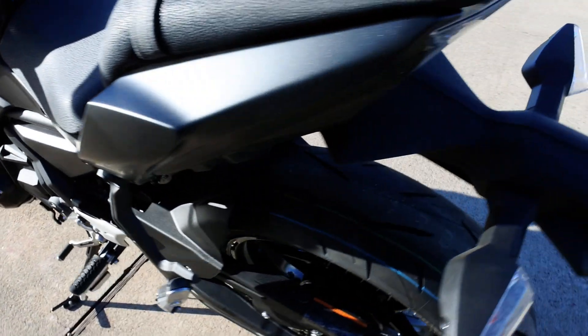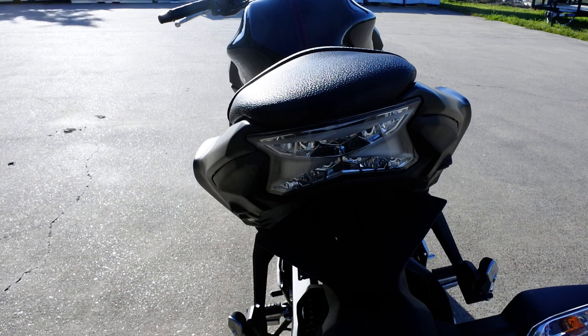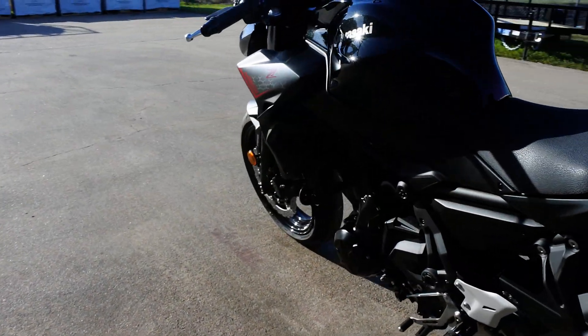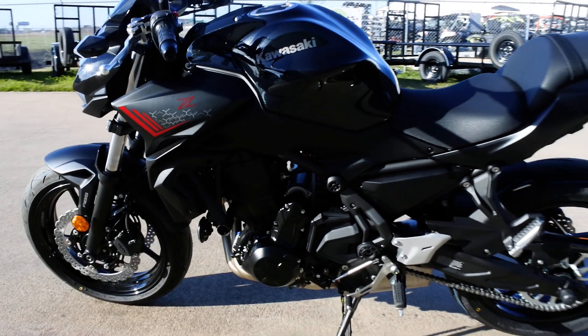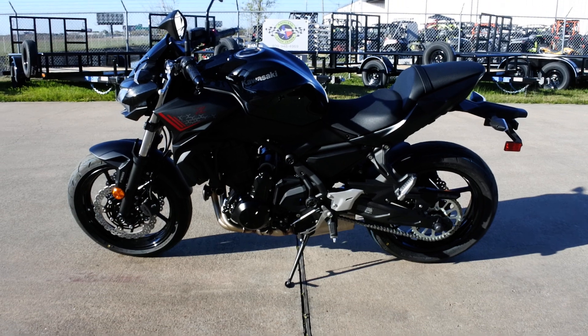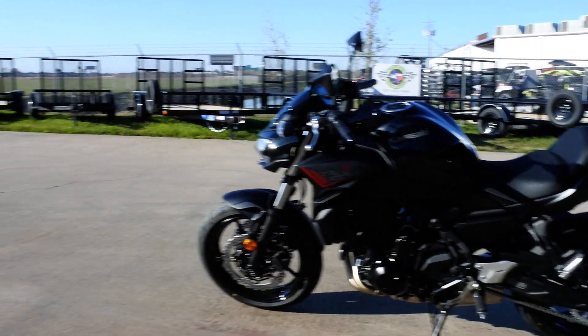The LED headlight has a pretty cool Z pattern on it. Anyway, that's a look at the 2020 Z650 — a very cool bike with a lot of really nice enhancements for 2020. Worth checking out if you like naked bikes.